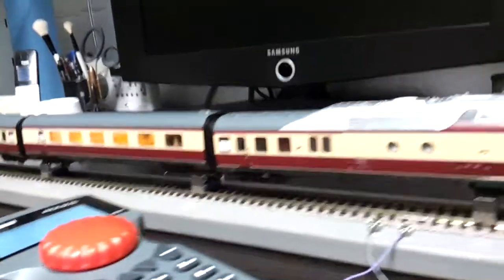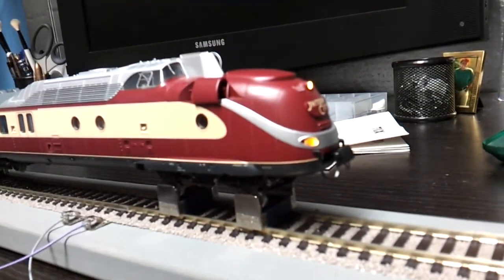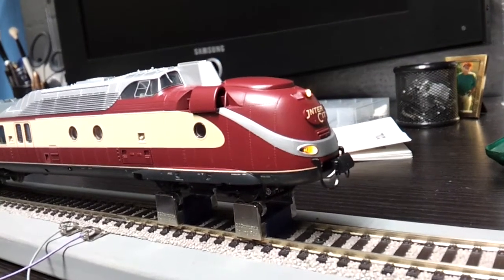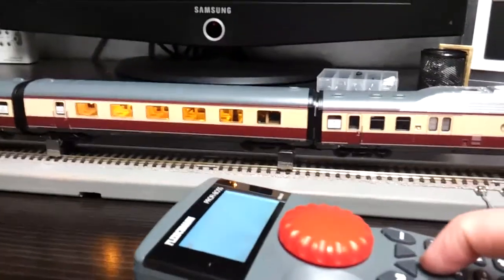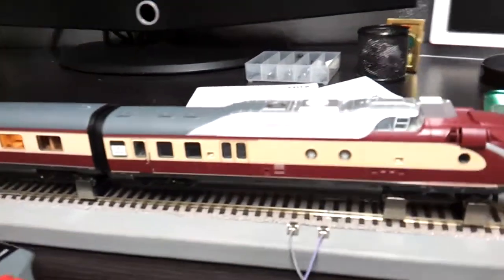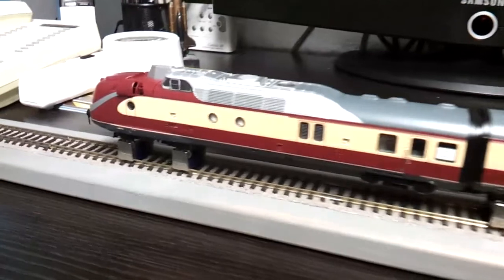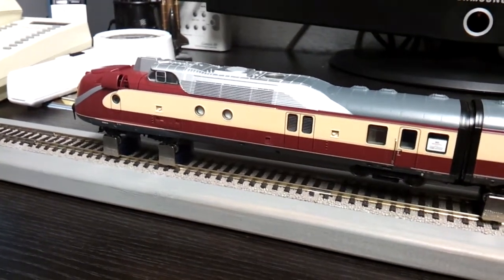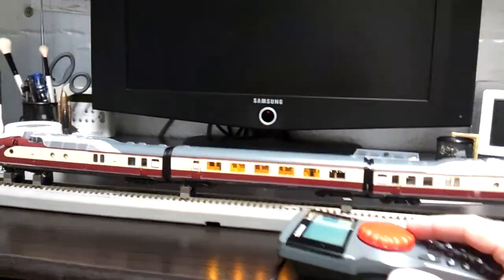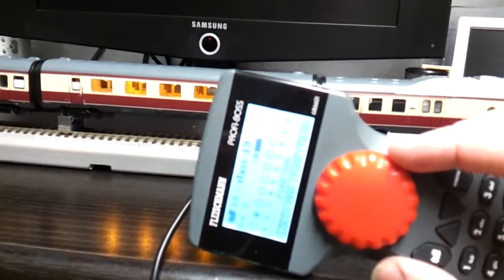That's how the coaches look, and we've got maintenance-free LEDs on both ends. They swap over from orange to red depending on direction. Let's power it up — nice and smooth.